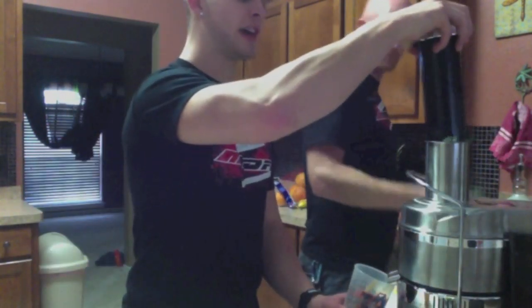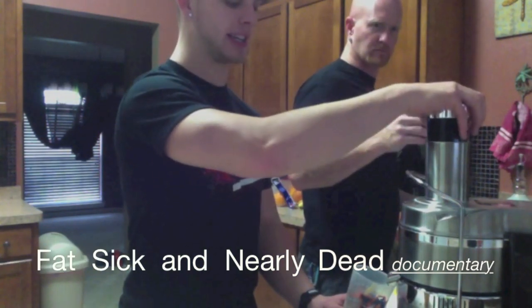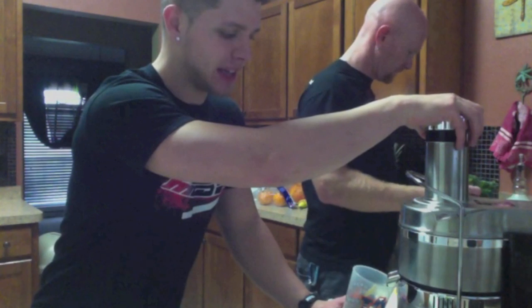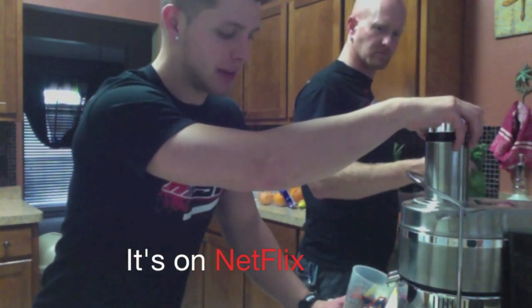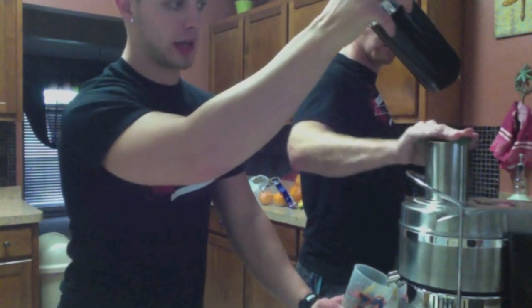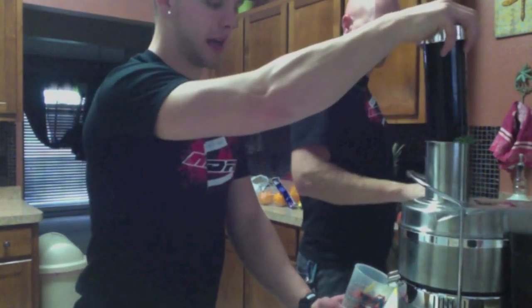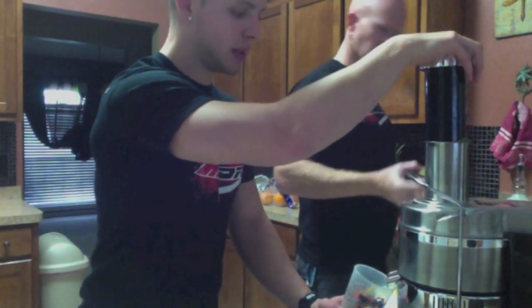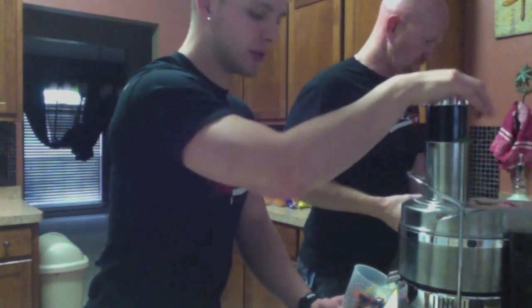There's another documentary called 'Fat, Sick, and Nearly Dead.' A man goes on a 90-day binge of nothing but fresh fruits and vegetables — he juiced for that long, lost 110 pounds, and just looks and feels much healthier.